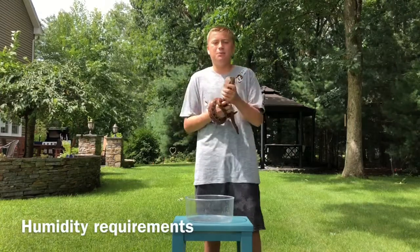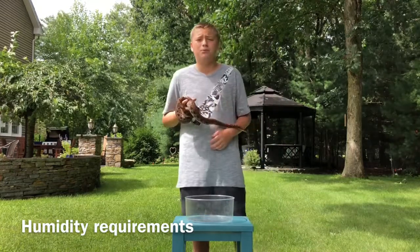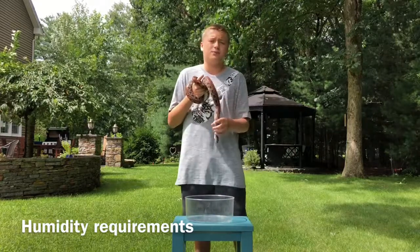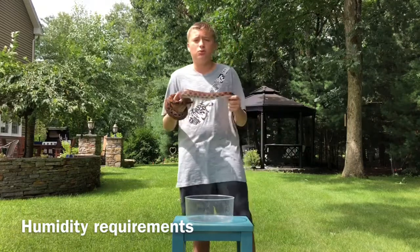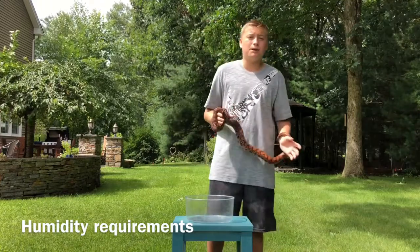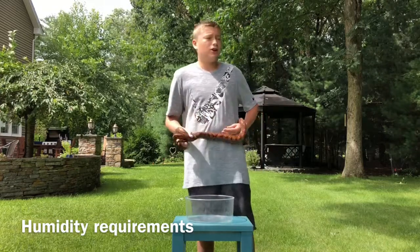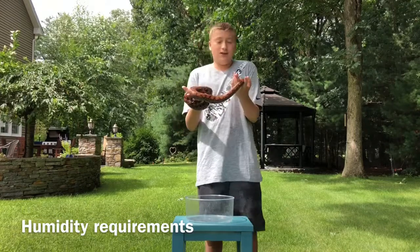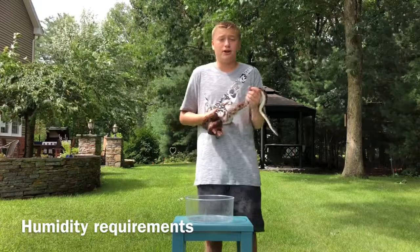Humidity-wise, I like to keep them at 70% or higher. The way I do that is I put a big bowl of water in the enclosure, which helps a lot, and I make sure to include a lot of moss — whether Spanish or sphagnum — to hold the water. I spray them about three times a day: right when you wake up, right before you go to sleep, and once more during the day. It's not as hard as it sounds.